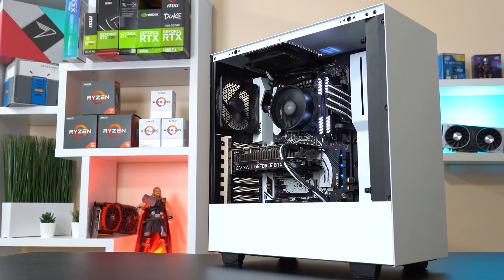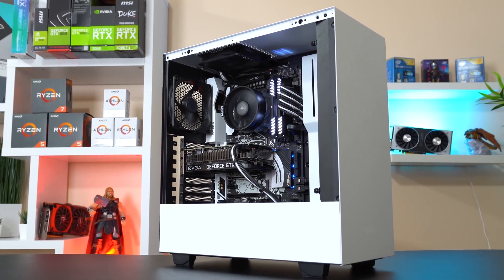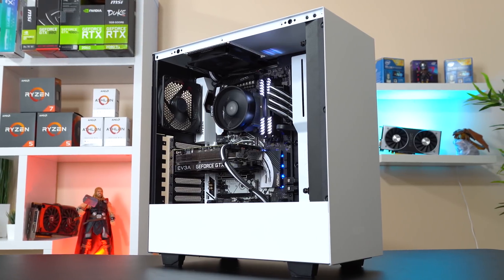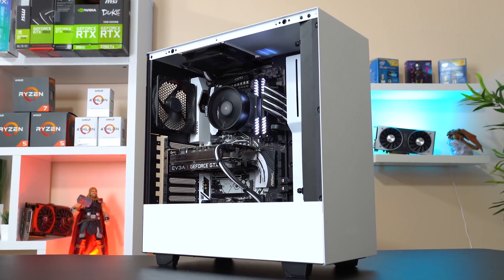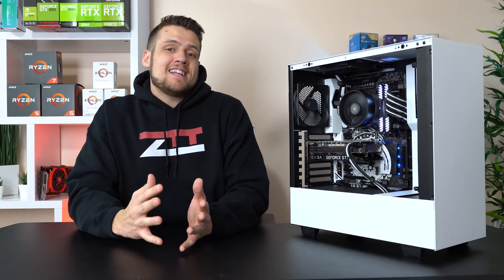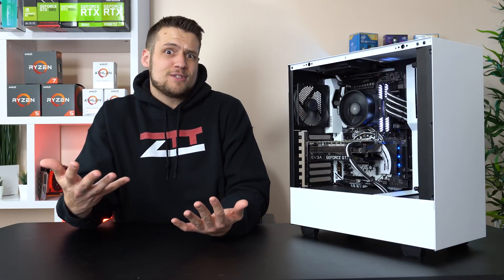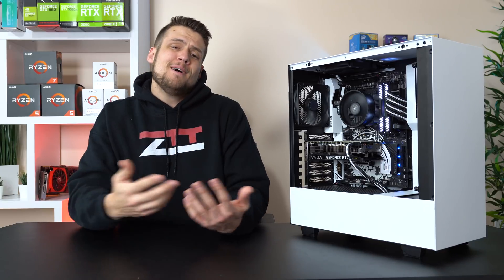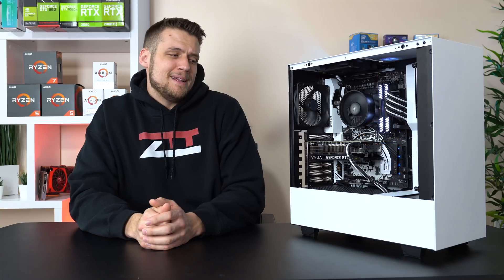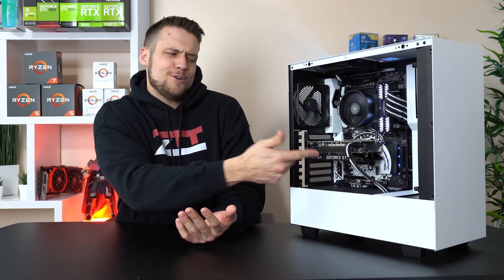This PC build is a little bit different than the ones I normally do, as it's definitely not the best performance bang for your buck kind of build — I definitely spent some extra money purely on aesthetics. If you're the type of person that has to spend every last dollar purely on performance, this video just isn't for you. Hopefully this eliminates comments like, 'you shouldn't have bought those custom PSU cables and you should have got a better GPU,' but I'm sure we'll still hear them.